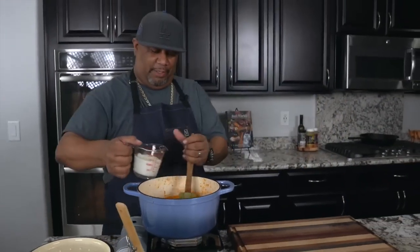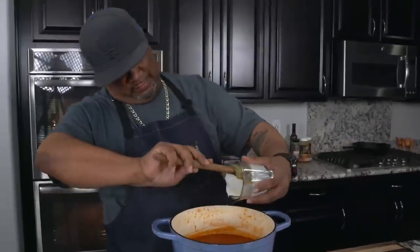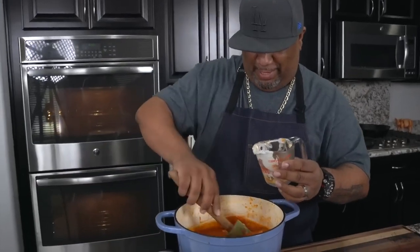All right, so now all we've got to do is take our cream and go ahead and add that right now. We want to get all of it. It's something about when you add white cream to this color right here — look at how that is. It's just gratifying.